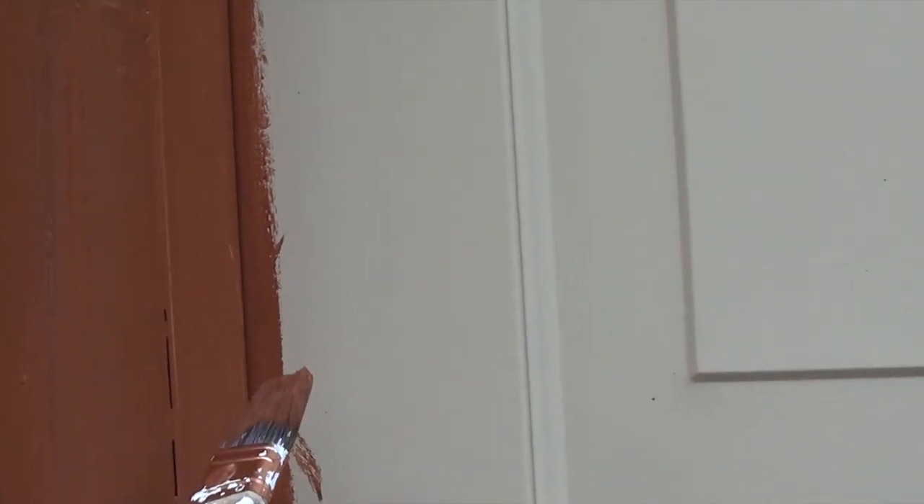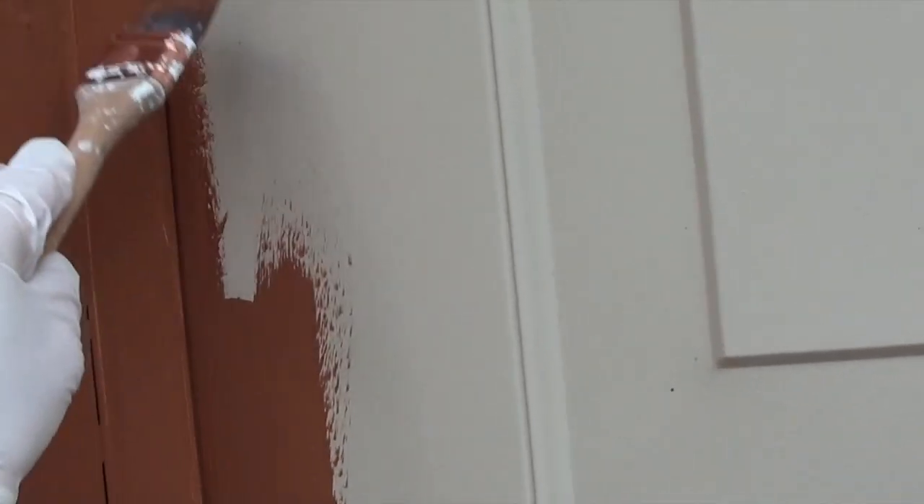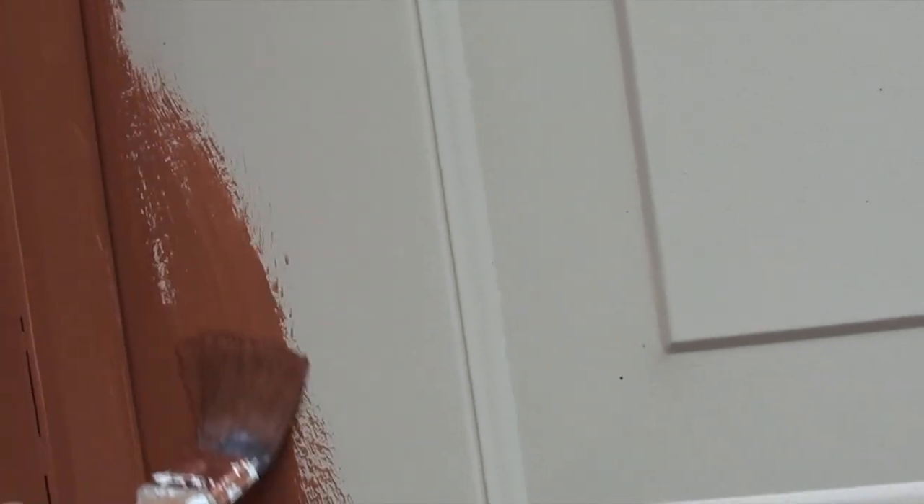The first thing we are going to do is put on this orangey undercoat. We have to paint all the doors this undercoat. So let's do that.